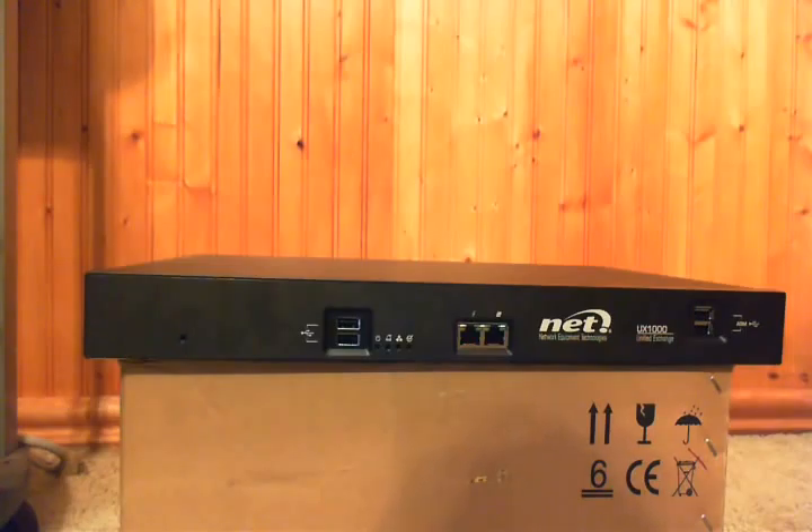eight ports of FXS analog, and eight ports of FXO analog, as well as the Survival Branch Appliance Module, or SBA for short. Although it can be equipped with two T1-E1 ports and up to 24 ports of analog via the expansion modules.